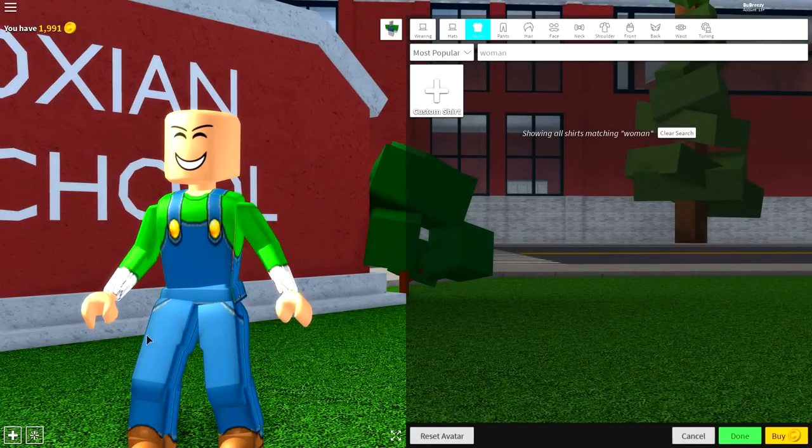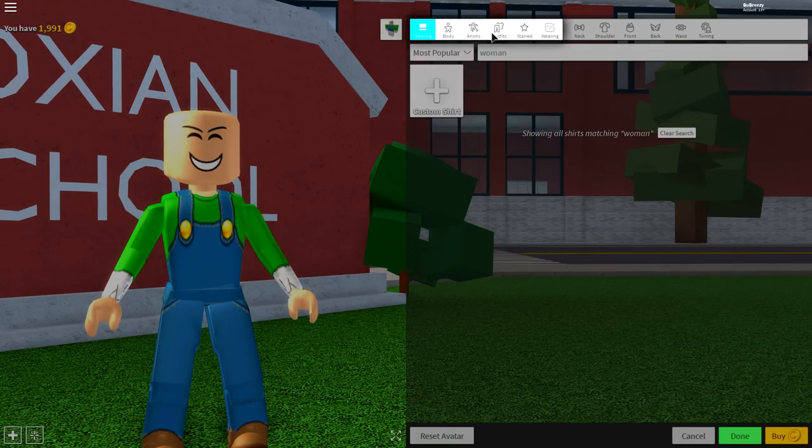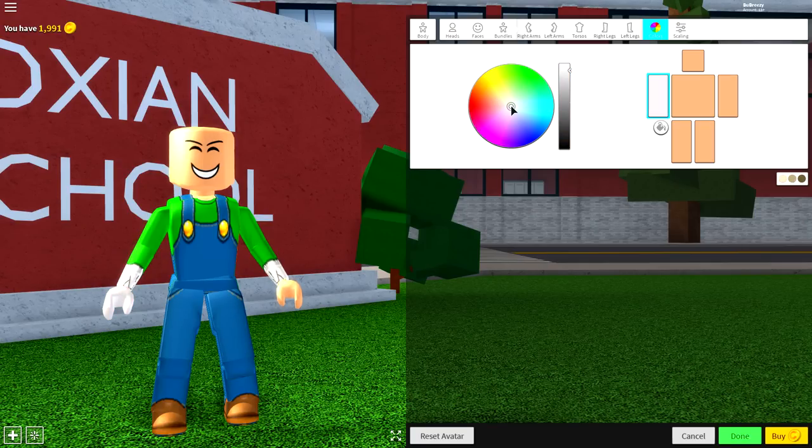But as you can see, it doesn't look like he's wearing gloves because we have the woman body. So to change that, simply come to body, come to colors, click down here where the color palette is and come to your right arm and just select this white color like this. Do the exact same for the left arm and it will make you wear gloves.